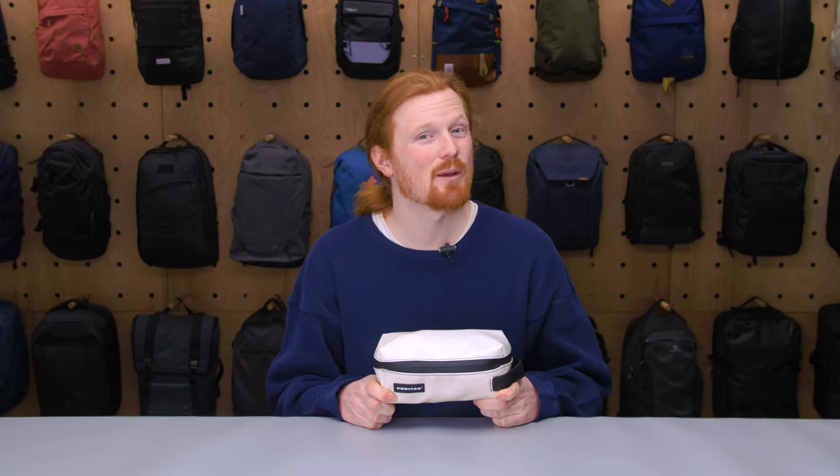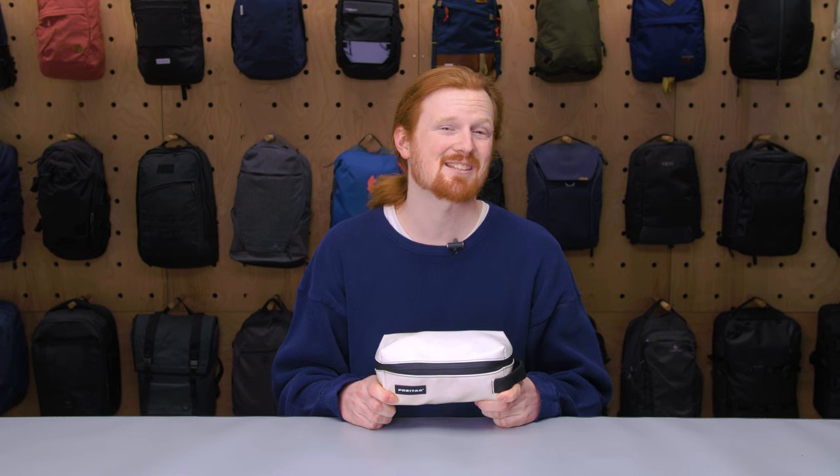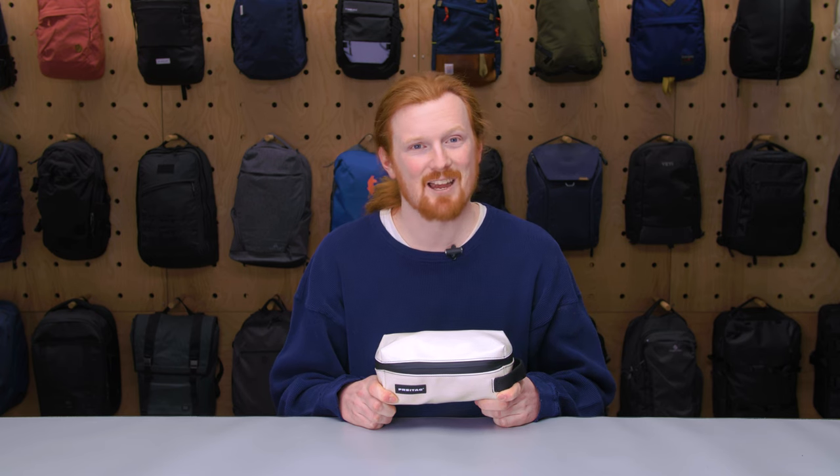This is Eric from Pack Hacker and today we're going to be taking a look at the Freetag F-35 Cheyenne, which I've been testing for the past two weeks. Let's dive in.